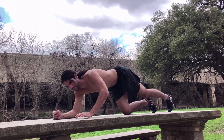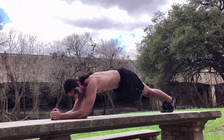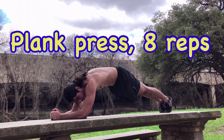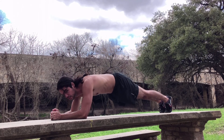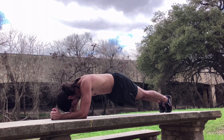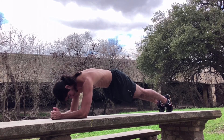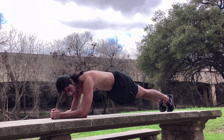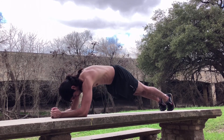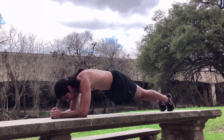This next one is a little bit different. We're going to start in plank position. Shoulders behind the elbows. Flex those abs, squeeze the glutes. And we're going to relax in the shoulders and press as high as you can — eight times. I hope you feel the burn.